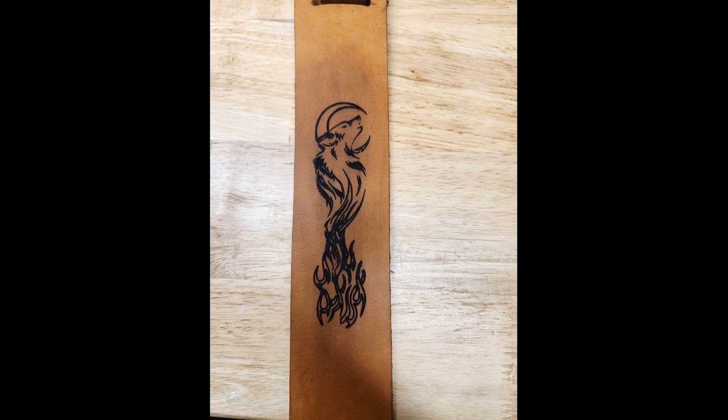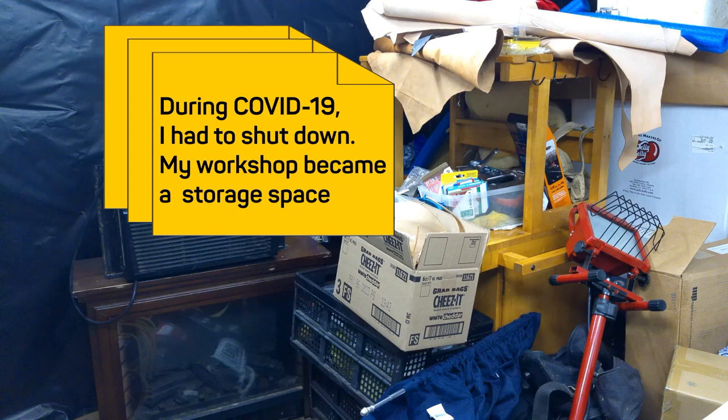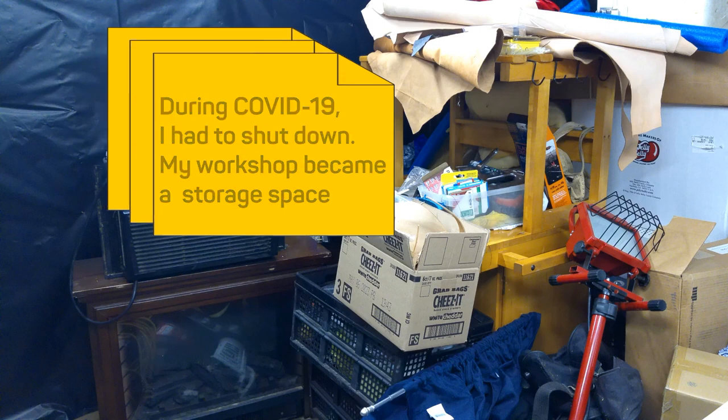In recent videos you have seen the assembly of my laser etcher, operation of the laser etcher running test patterns, and execution of the final etch on the guitar strap. In those videos you have seen glimpses of my workspace, but I haven't shown you the whole space yet. This is why you haven't seen much of that space — I didn't want you to see this big old mess behind me.